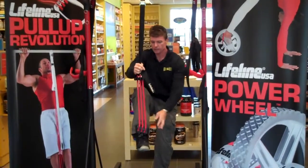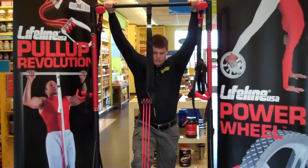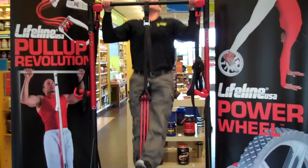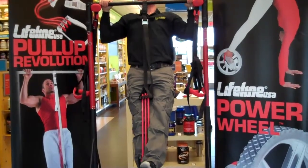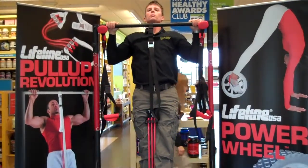You just simply place your foot in the stirrup, come up to the pull-up bar, and press your legs for balance. It allows flexion where you can come up and over the bar, back down — exhale on exertion when you come up.